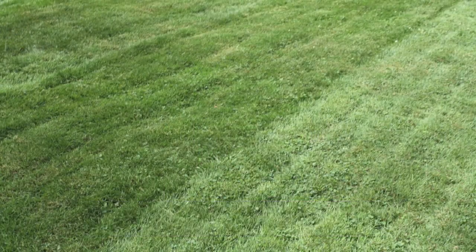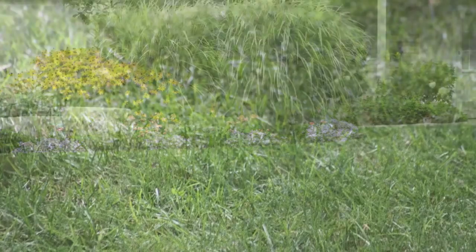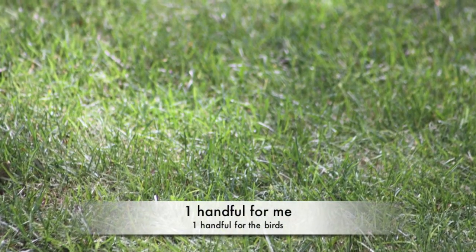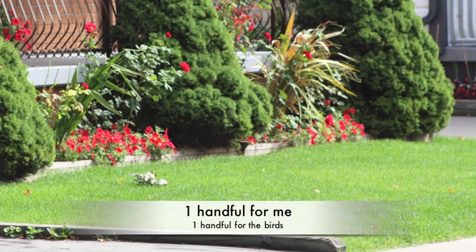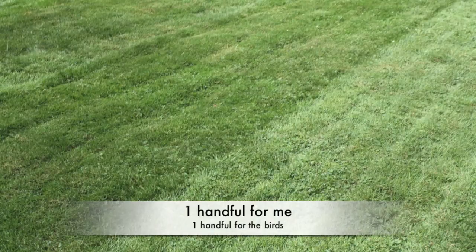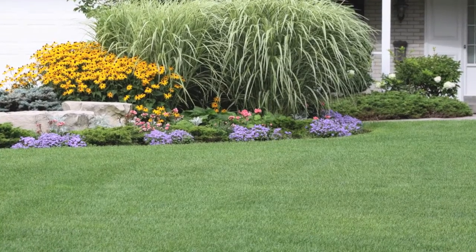Be generous with the seed. An old adage is: one handful for me, one handful for the birds — because that's going to happen. Don't fight nature; it's going to work. So put on a generous amount of grass seed and rake it in with a fan rake to ensure proper germination.